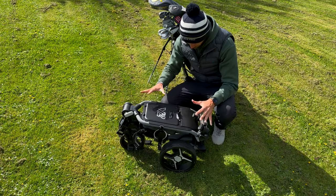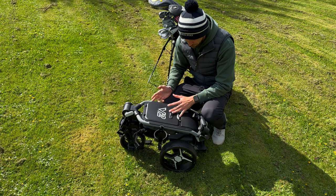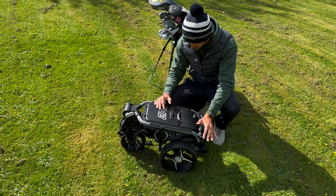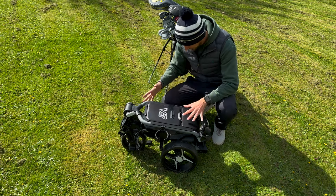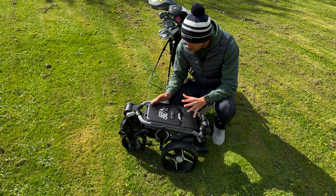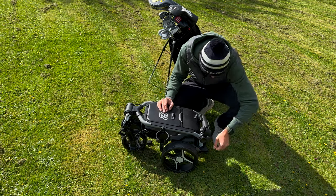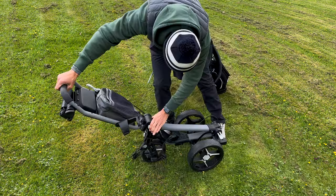Here we have the actual trolley folded up. The first thing I notice is just how small it folds, because when you get it out it's massive. You'll notice I've already got some attachments on here — a drinks holder and umbrella holder — and the great thing is they stay on. They do come with the trolley as standard. Really small folding, which is great for me as I haven't got a big boot. Super easy to unfold as well — all we do is unclip one clip and unclip the bottom attachment, then lift the handle up and pull, and everything springs out.